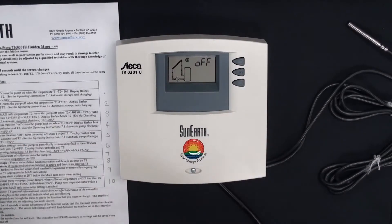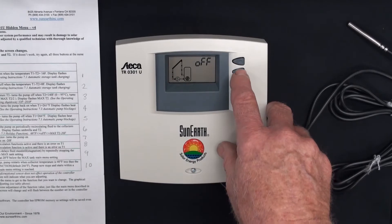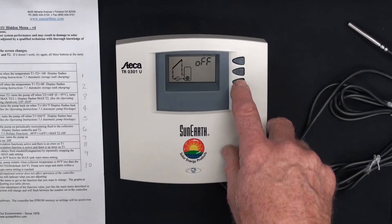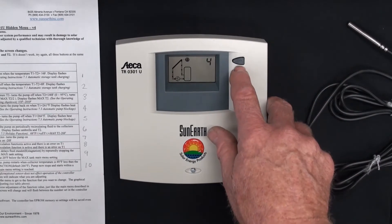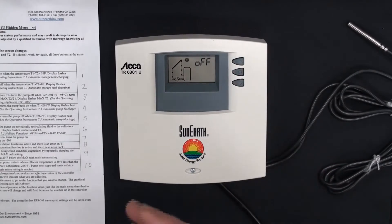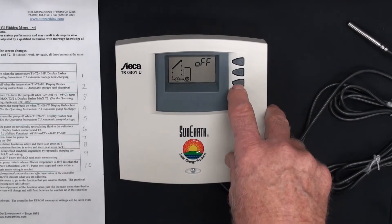We hit the down arrow, scrolling through to number two in the hidden menu — that's the off differential. You press and hold set; that's 8. Now it's flashing. When things are flashing you can change them with the up and down arrows. We go: seven, six, five, four. Four off is a number used quite a bit. If you want to set it, you press set. We'll go back to 8 — we always leave it at defaults when we sell the control. The installer or designer can opt to have the control changed, usually on site based on system design.